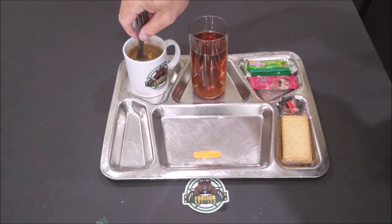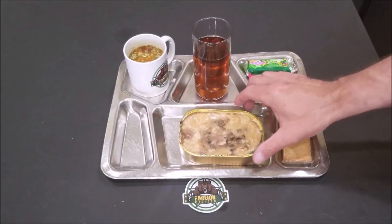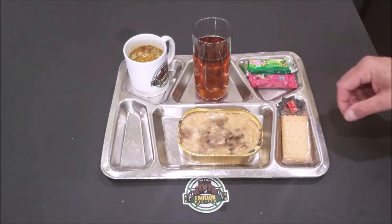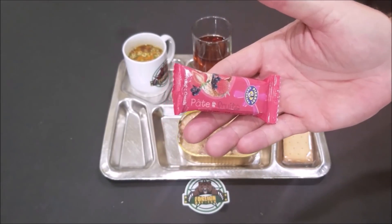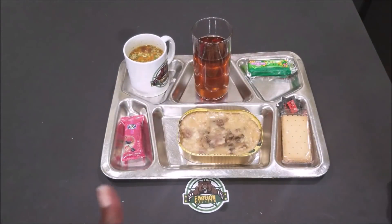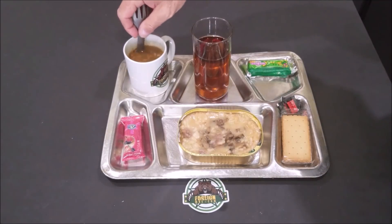We've still got a couple minutes on the soup and the main to heat, so we'll be right back. Okay, we've got the pork riscotto heated up and it's pretty warm. While we were waiting, Nina noticed that her strawberry bar was on my side of the tray — I didn't know it was on my side — so she insisted that I move it to her side.